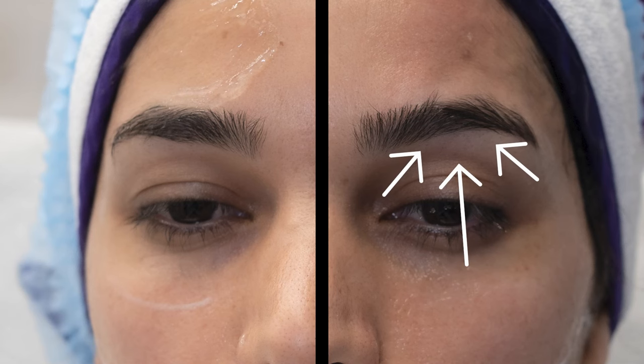Then we stop and you can see the difference between the left eyebrow and the right eyebrow. Then we'll do the right eyebrow, and you can see the before and after picture for lifting the eyebrow. It takes less than five minutes to lift the eyebrow with the Liftera. It's a very quick procedure, it has no downtime, it's completely painless, and the results can last for one year.